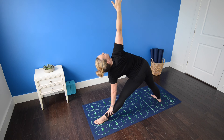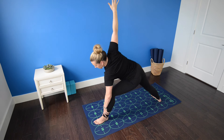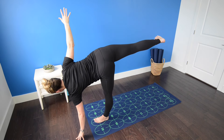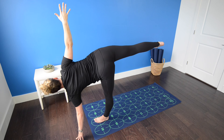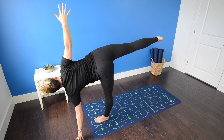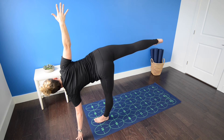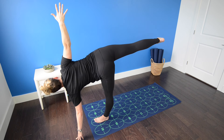Rotate the torso open by drawing the left shoulder back. Continue to draw the abdominal muscles in and make one long line from right fingertips across the shoulders to left fingertips. Inhale, look down at the left leg, shifting your weight into the left leg. Left fingertips to the floor outside and in front of your left foot — right leg lifts for half moon pose. Draw the right shoulder back, press firmly through the right lifted leg, pressing back through the heel. Right hand on hip or reaching toward the ceiling. Gaze can be at the ceiling, the wall in front of you, or down at the floor.